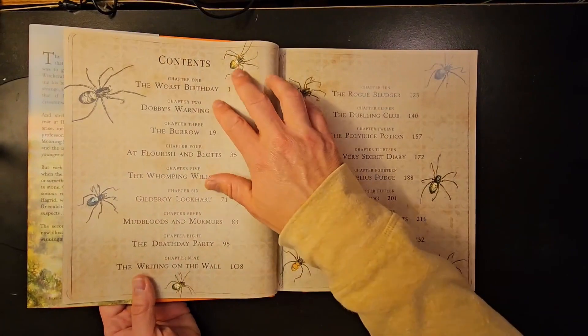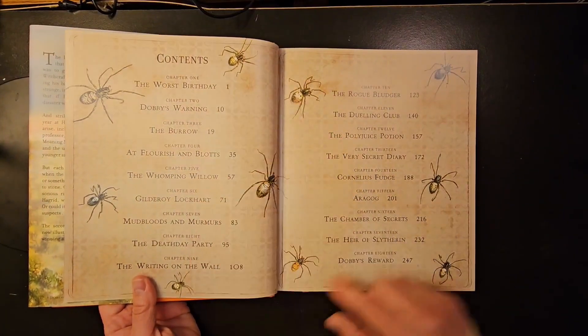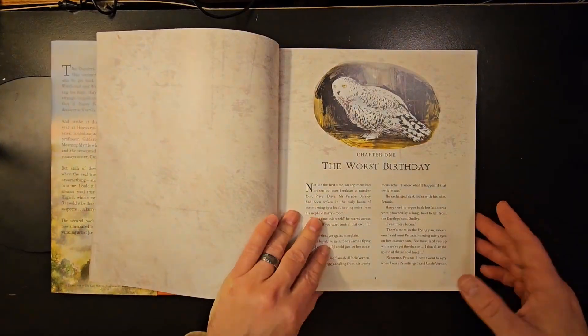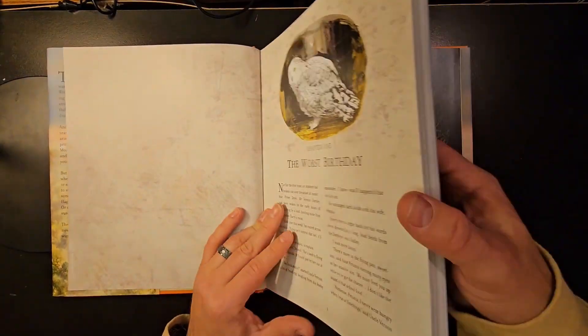And then we'll get to the contents. Here's the contents of your book — you've got chapter 1 all the way to chapter 18. So there's the beginning of chapter 1.